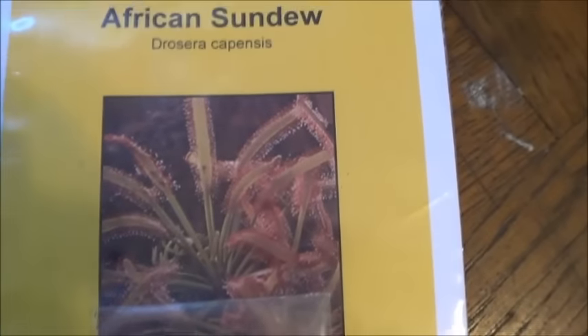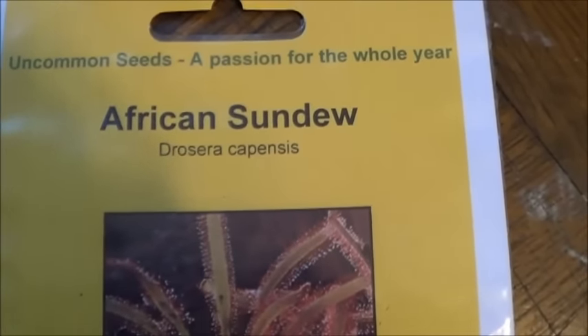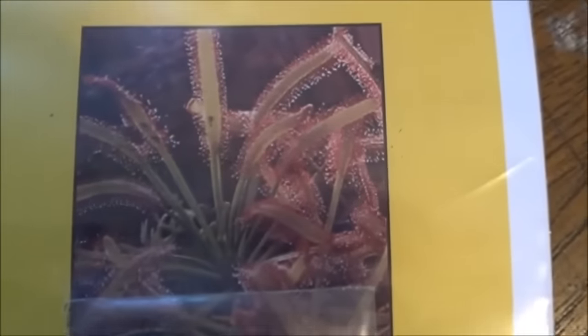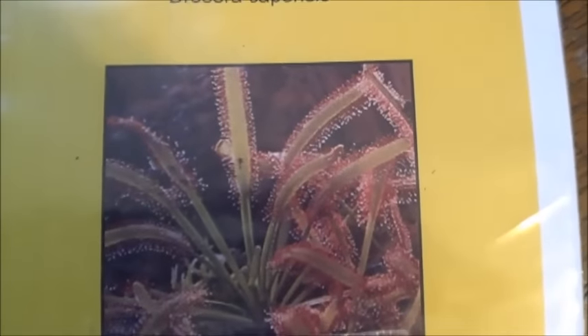So here is the package that I received. Dorsaria Capensis? Fly-killing plants, carnivorous plants. I think we could use a few of these in the Bears Den.